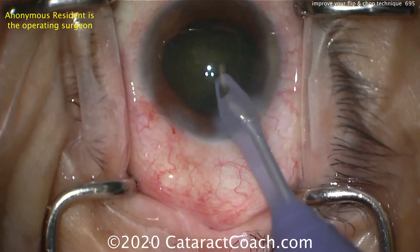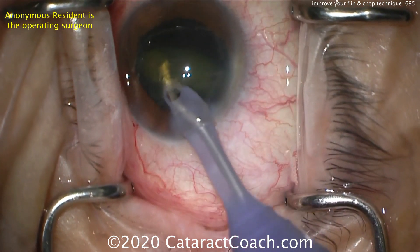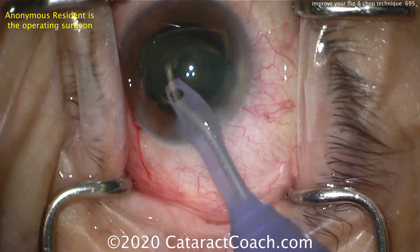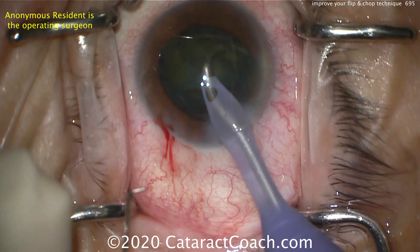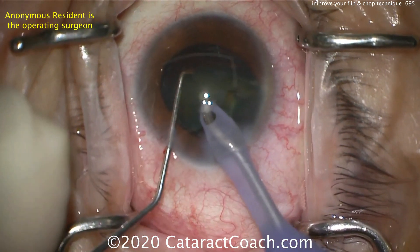Luckily this is not a very dense cataract, so even if we don't get a good chop, we can simply emulsify it. Now just a small bit of nucleus remains. I like the motion of rotating the probe and bringing the pieces up to the probe, but there's a little too much overall motion of the eye — the eye should mostly stay in primary position. The chopper goes back inside the eye and I can go around this last piece.